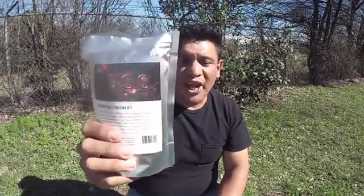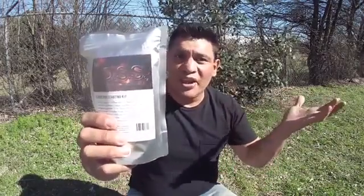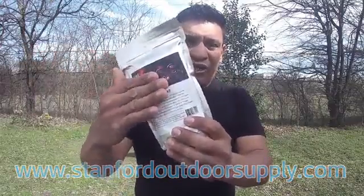I'll be announcing the winner of the Fireboss on March 10th. If you're a subscriber and want to enter the giveaway, go to the comments section and type 'I'm in' for one entry, and if you do a video response you're eligible for three more entries. If you're not a subscriber, please subscribe. I want to thank Stanford Outdoor Supply for sending both the demo unit and the giveaway unit — thank you very much. I'll have their website on screen and in the description.